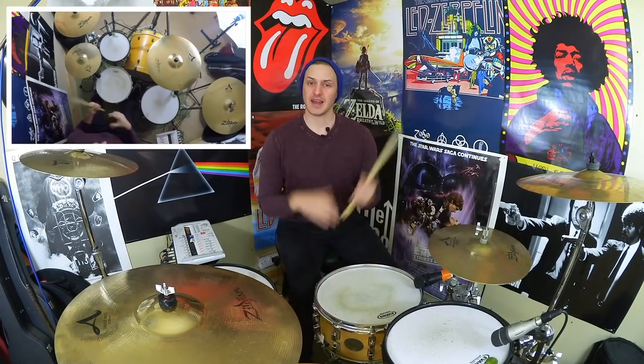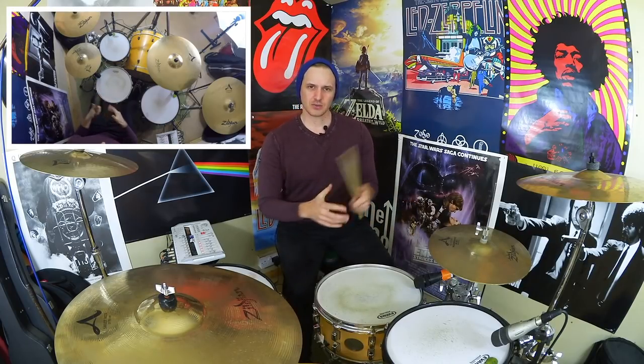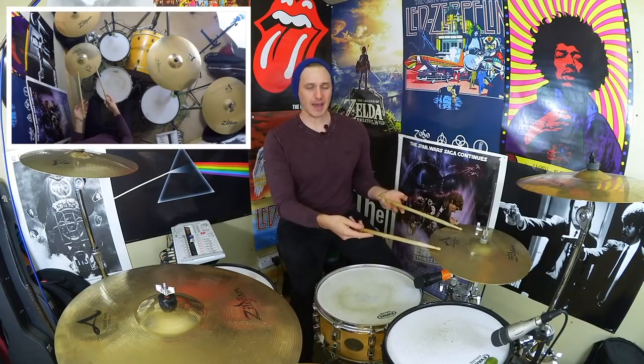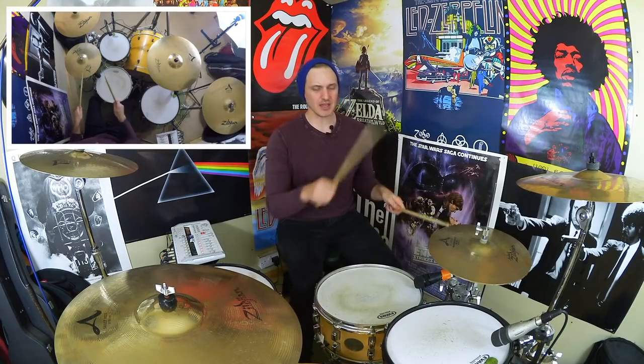The best thing to do is to lay out the groove without any of the choked hi-hats first. It's two measures long with some nice little syncopated bass drum parts. The snare drum provides the backbeat on beats two and four every time, and we're just playing single strokes with the hands. If we look at beats one and two, we're going to get: one e and uh, two e and uh.